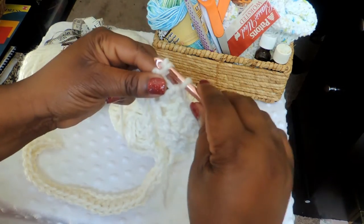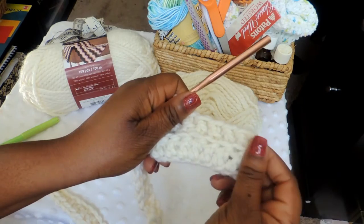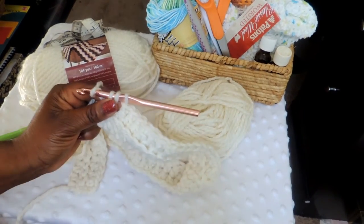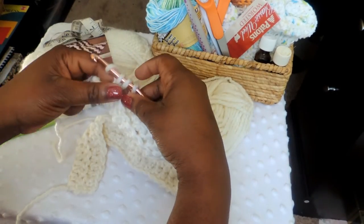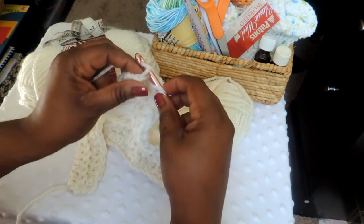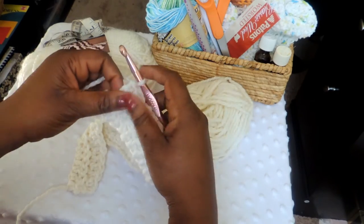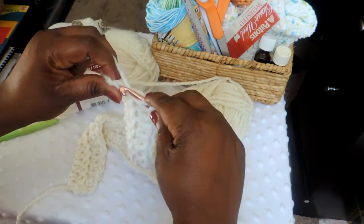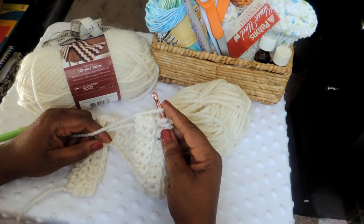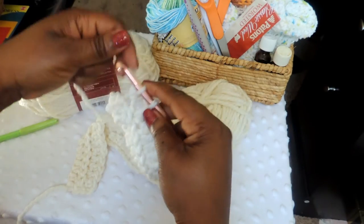Just keep working. I'm going to skip ahead and come back at the end of this row, so continue to work — if you need to pause the video so we can stay together, you can. Here we are at the end of the row. It's a little bit different than our initial row and I want to show you why. Your first row is going to be unique, and then all the remaining rows are going to be just like this row here.